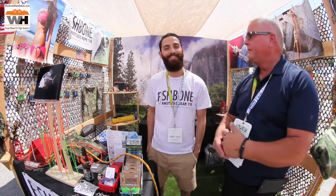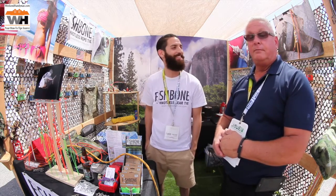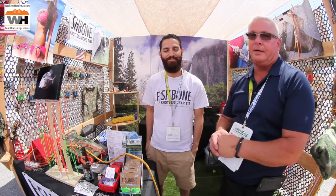You can find us on Facebook, Instagram, Pinterest, and Twitter as well — at Fishbone Rope Tie. Or visit the website at www.fishbonefish.com.